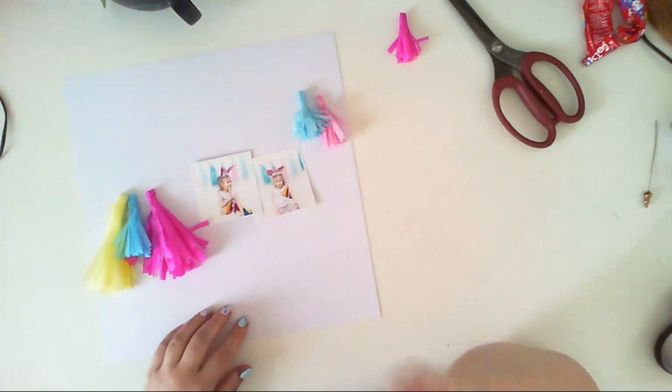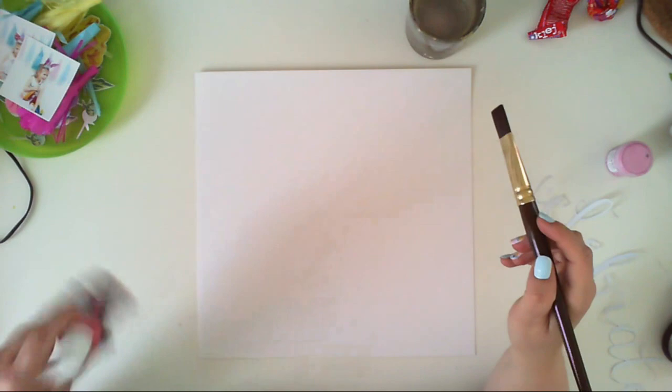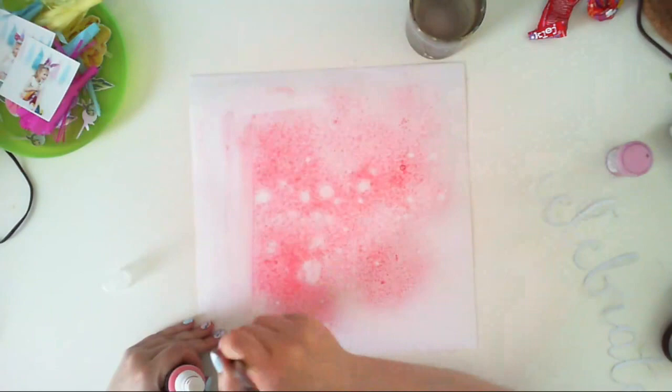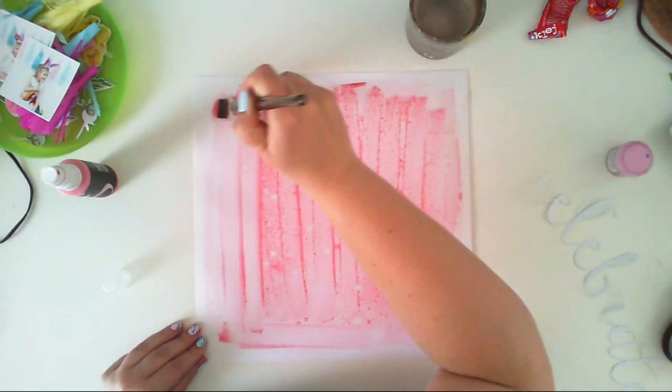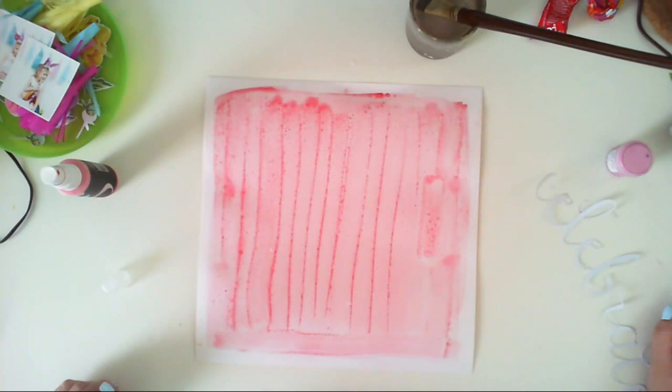Once I'm happy with how my tassels look, I start making the page. I used a 12x12 watercolor paper sheet because I'll be adding a lot of moisture and regular cardstock wouldn't hold the water — it would tear and buckle. I'm using Altenew ink spray called 'Frosty Pink'; it has a lot of metallic shimmer inside and really looks pretty, giving a festive feel that's great with birthday pictures.